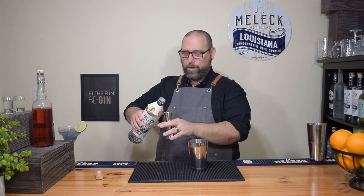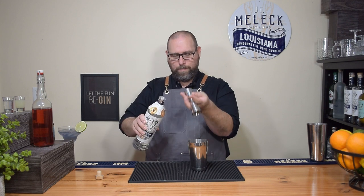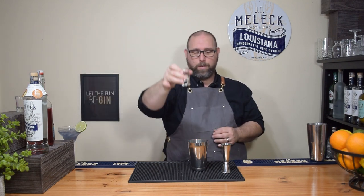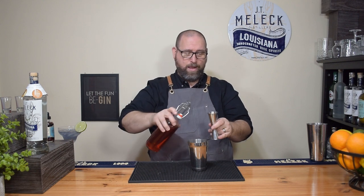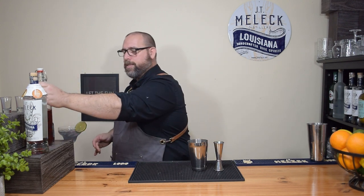Two ounces of your favorite vodka, then one ounce of fresh lemon juice, one ounce of allulose simple syrup or a sweetener of your choice — if you like Splenda, make your simple syrup with Splenda, that's fine. Next, to make it pink, we add one and a half ounces of diet Ocean Spray cranberry juice. Pretty, pretty color.